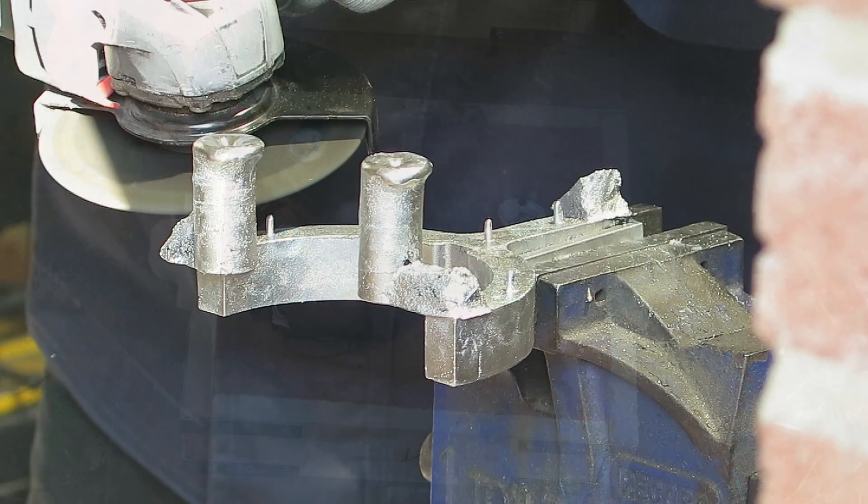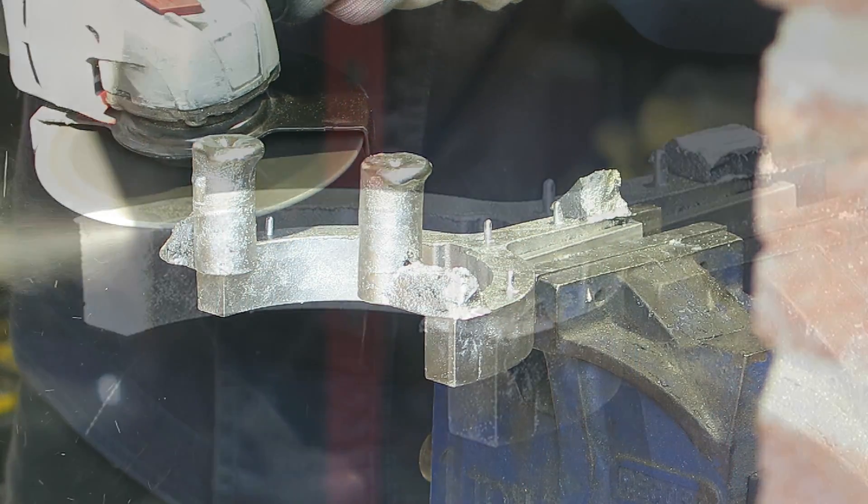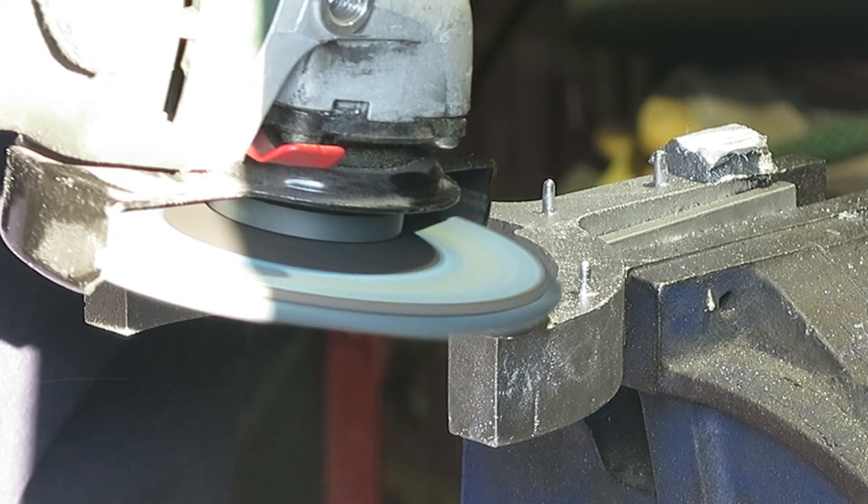Anyway, the aluminium is heated to about 750 degrees, and then I've used an angle grinder to get rid of the sprues from the casting, and then a flap disc to tidy things up.